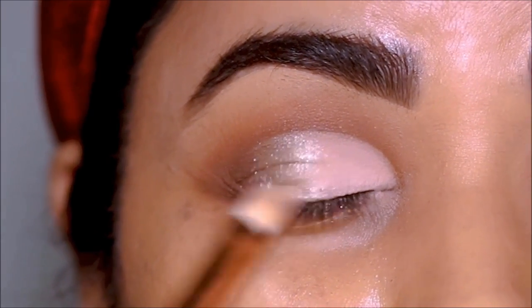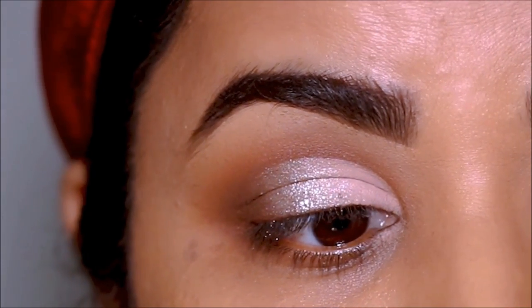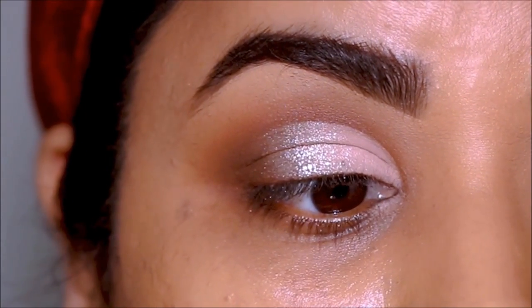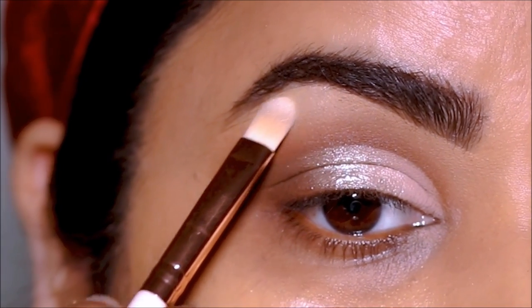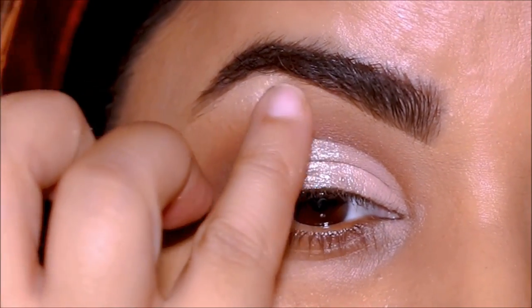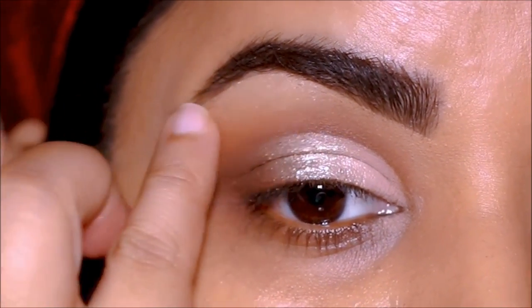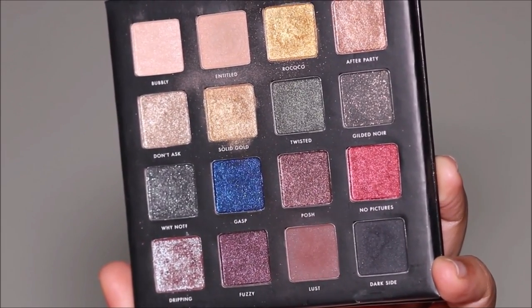The eye makeup looks so pretty on its own — you can use this for any special event or occasion. But let's focus on the wing today. Using Bubbly, I'm going to highlight my brow bones. I'll quickly clean up underneath for any fallout, apply some foundation, and use Lust on my lower lash line, smoking it out using a pencil brush.